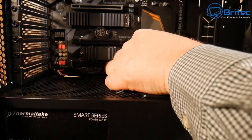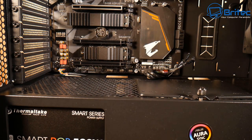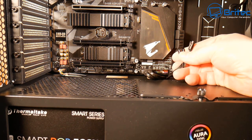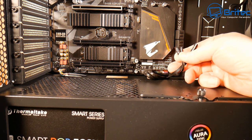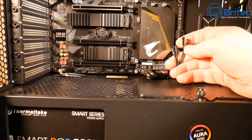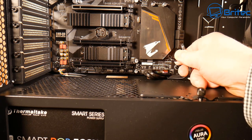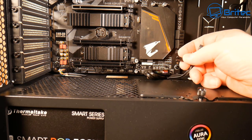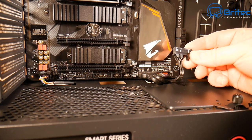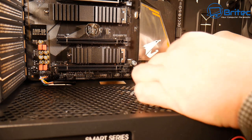Now we need to do the front case cables — USB and the power switch, hard drive LEDs and similar. This motherboard comes with its own connector for those. It can seem a bit daunting but it's not that difficult — there are plenty of diagrams online and you've got your user manual. It will say power switch, power plus and minus and tell you exactly which way to plug them in.